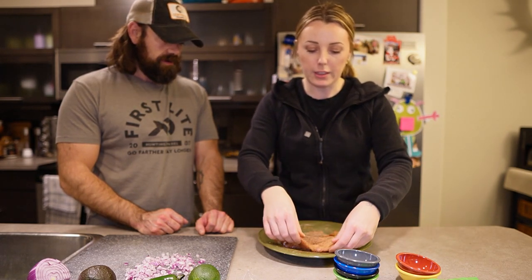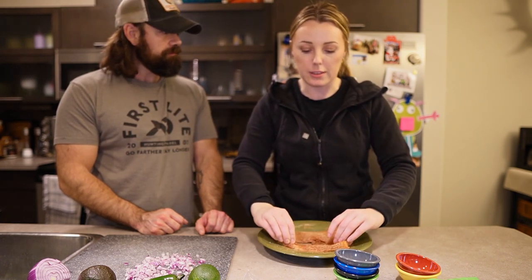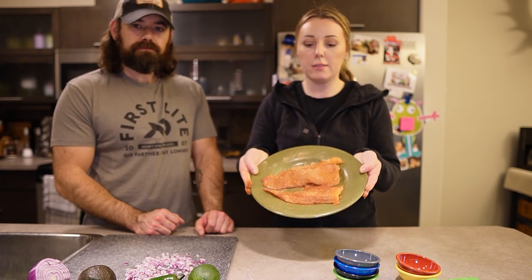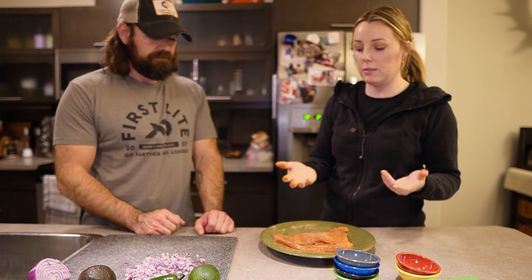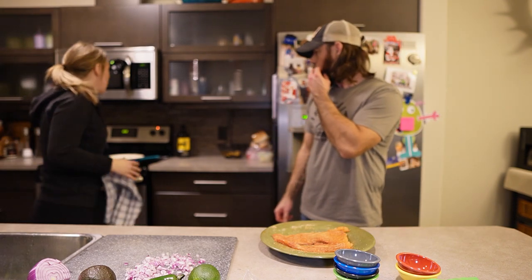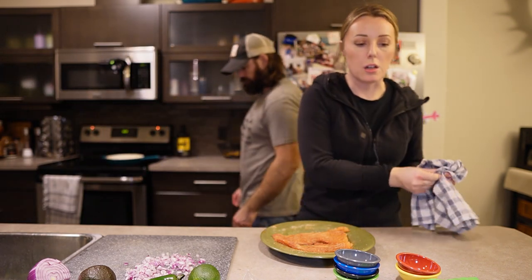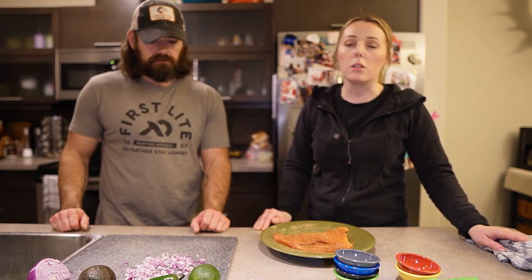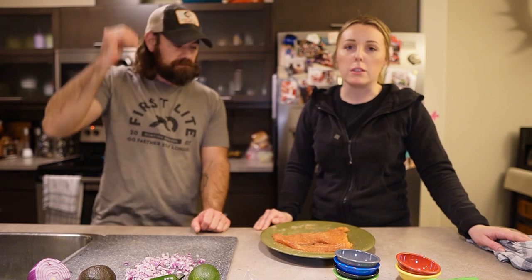Your fish smells good! Yeah, cumin has a very distinct smell — very Baja, very Mexican. So now that the fish is seasoned, we're going to heat up the frying pan. I'm using a cast iron frying pan, but you could use pretty much any type. We want to sear the fish, and a cast iron really helps with getting that perfect sear. I'm using olive oil — about two tablespoons — but you can use avocado oil or vegetable oil, whichever you prefer.